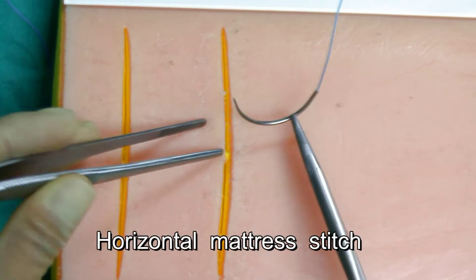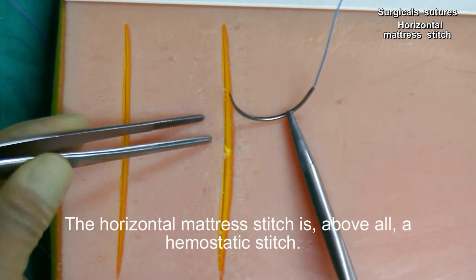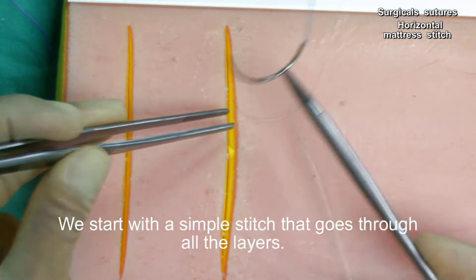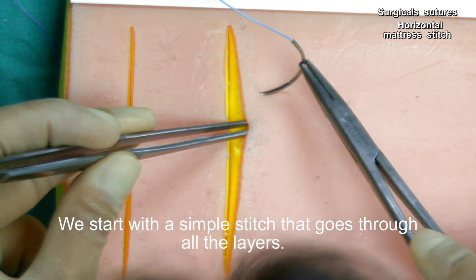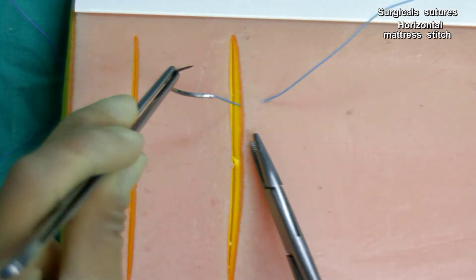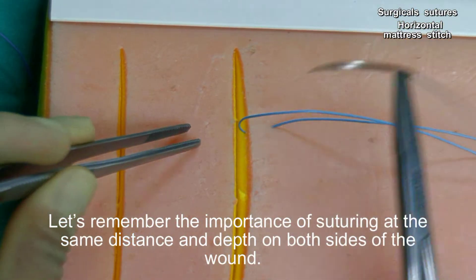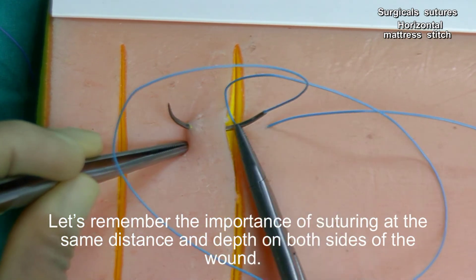Horizontal mattress stitch. The horizontal mattress stitch is, above all, a hemostatic stitch. We start with a simple stitch that goes through all the layers. Remember the importance of suturing at the same distance and depth on both sides of the wound.